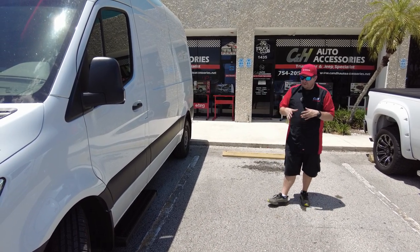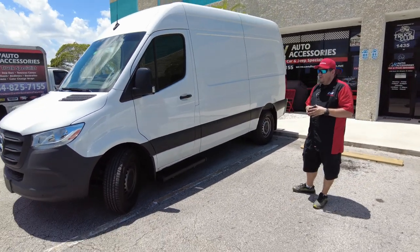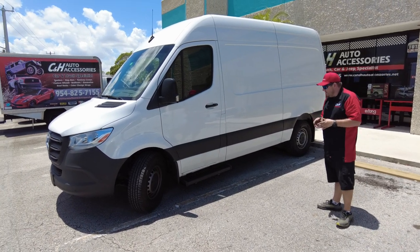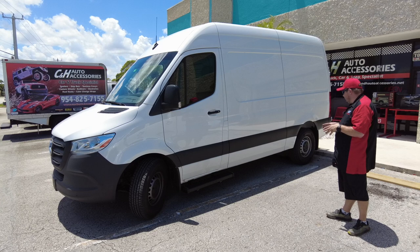It does complete the look of the vehicle. I think they look really nice — they're a good, just industrial step. You don't need flashy chrome on a work truck or anything like that. So these look really nice. They're by Luverne. All the brackets, everything's really nice.